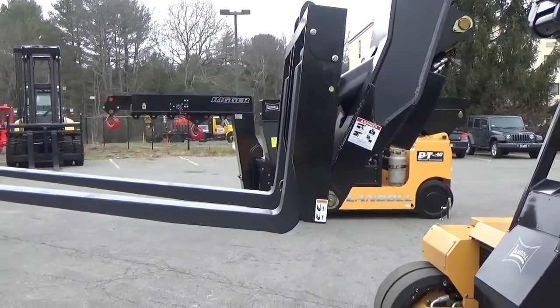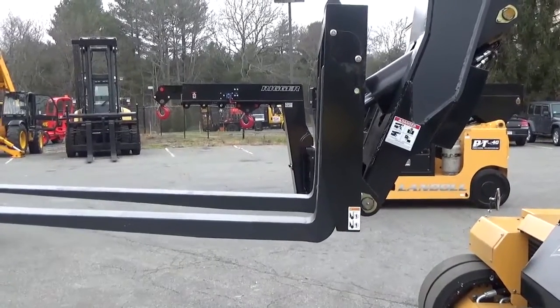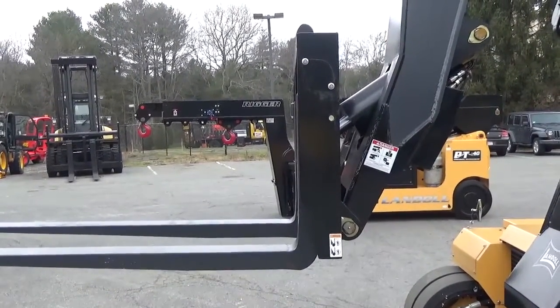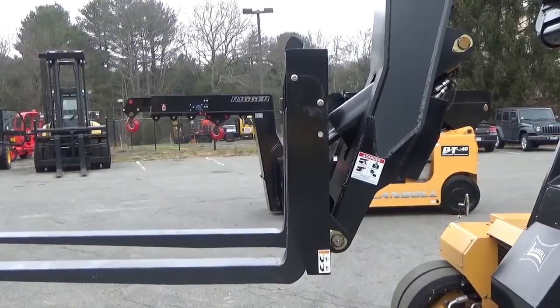We're demonstrating with this machine how smooth it is, how easy it is to control, and how to keep your loads level and move them around smoothly.